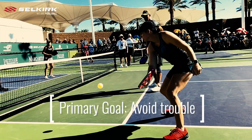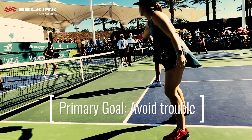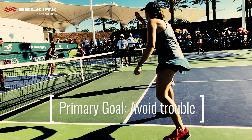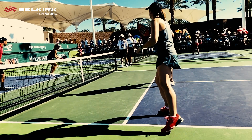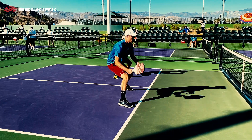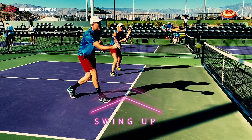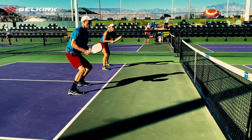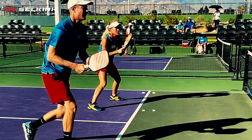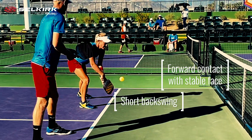First off, a dink is, at its base, a neutralizing shot. When forced to hit up on the ball, players are trying to prevent sending something high enough that it can be attacked by their opponents. So the priority should be sending something slow and low enough that it forces the upward hit from the opponent. A very short backswing combined with a forward impact point and a stable paddle face will make it easier to play this ball with control.